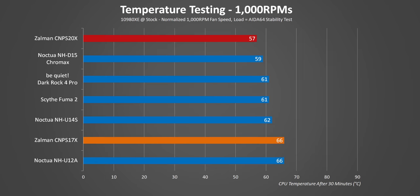Pushing fan speeds to 1000 RPMs shows some interesting results, with the S20X improving over the stock test, while the S17X actually sees higher temperatures. The reason for that is pretty simple: at the default fan speed profile, the smaller cooler ended up running over 1000 RPMs, while the S20X ran below that speed.